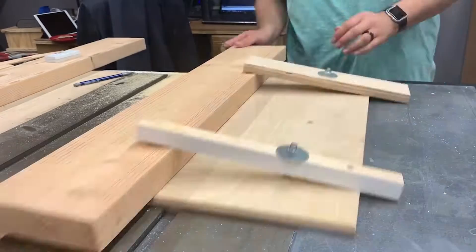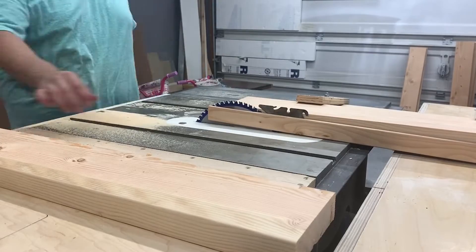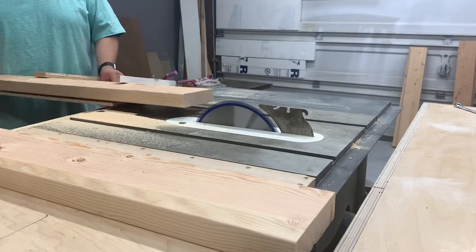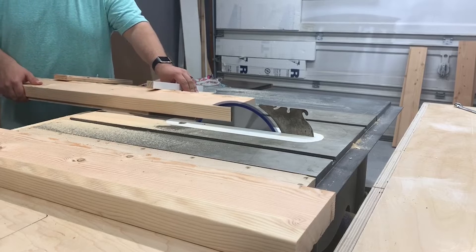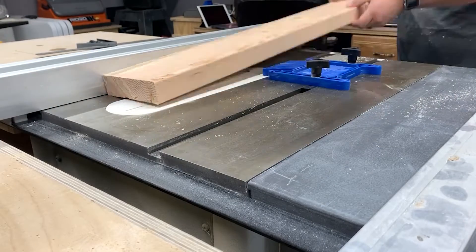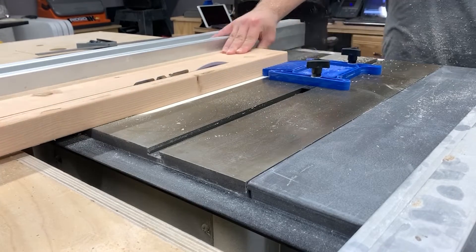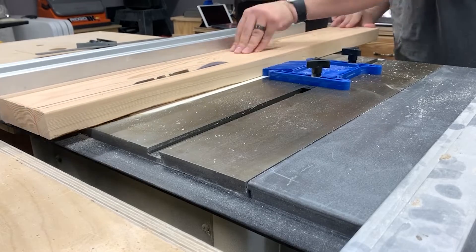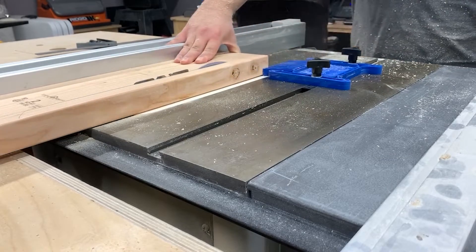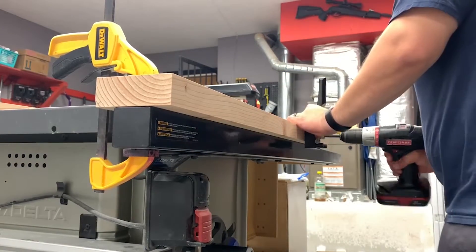Once we have the length cut to where we need it, we work on the width. Right now we don't have a clean edge, so I made a sled to hold the wood as I push it through the blade — perfectly still — to give me a nice straight edge. This is an important piece: I need every single piece of wood cut down to exactly four inches wide. I set my fence to four inches and run every piece through, whether it's a leg, table piece, or bottom shelf — four inches wide.